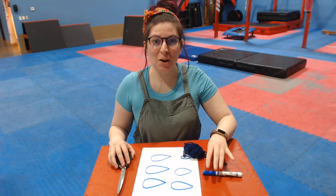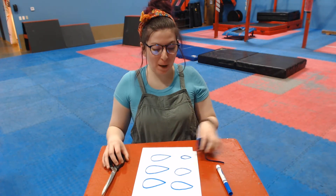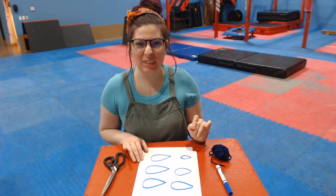Hi guys! I hope you guys have listened to the story about Kite Day with the wind and the rain. I am gonna show you how to make your very own rain cloud name.